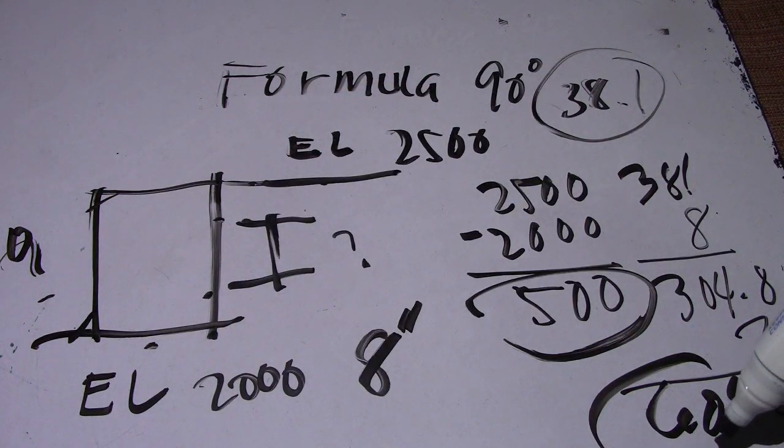This 609.6 is our take-off. Now subtract the take-off from the center-to-center to get the spool length.